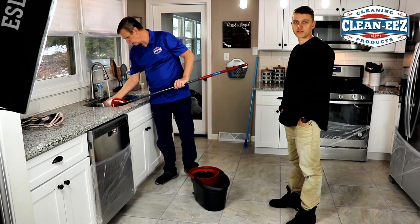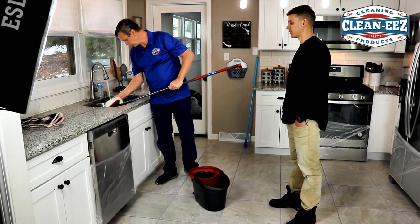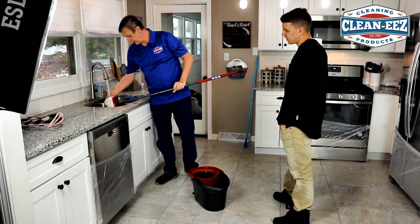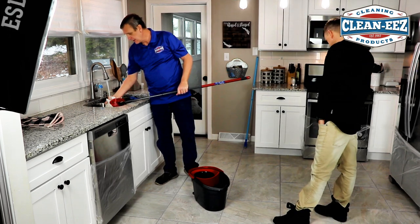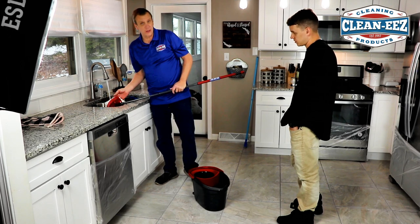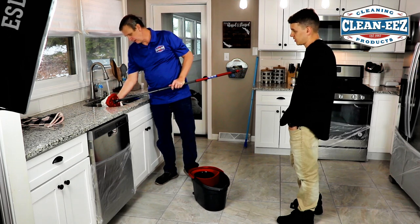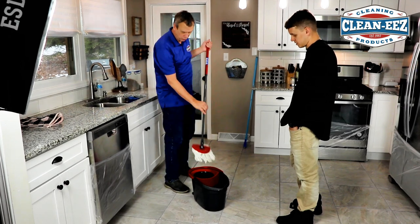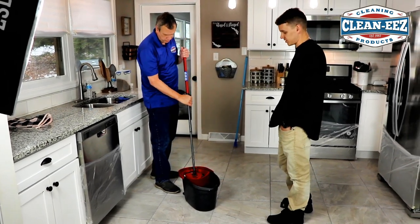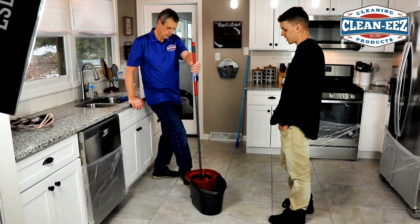If you have textured tile, you definitely want to go over it with the grout brush — turn it sideways to get the dirt out of there. Your floor will look completely different if you have textured tile. Some of them have little holes in them, and the brush will get in there and loosen the dirt. If they're really deep you might have to use a wet-dry vac to suck that dirt out and then mop it. And if you have any natural stone, do not use Grouties. We have another product called Stonies specifically designed for natural stone — Grouties will etch natural stone right away.